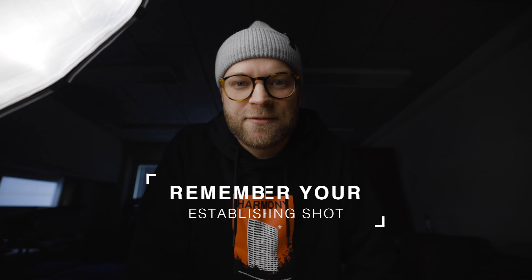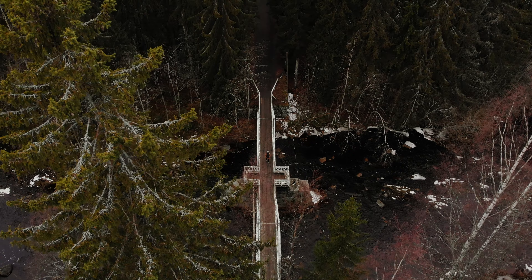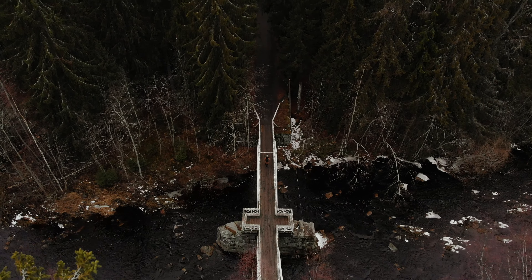Tip number two: make sure you have your establishing shot. Even though you're gonna have a whole bunch of epic b-roll, it doesn't make sense if you don't establish the scenery or environment that you're in. For example, in my b-roll sequence I wanted to have that really wide drone shot of the bridge, just to help the audience know where we are and what we're gonna be doing. So always include your establishing shot when you make a b-roll sequence.